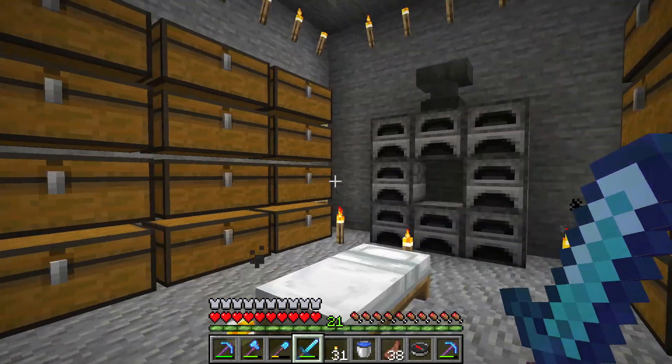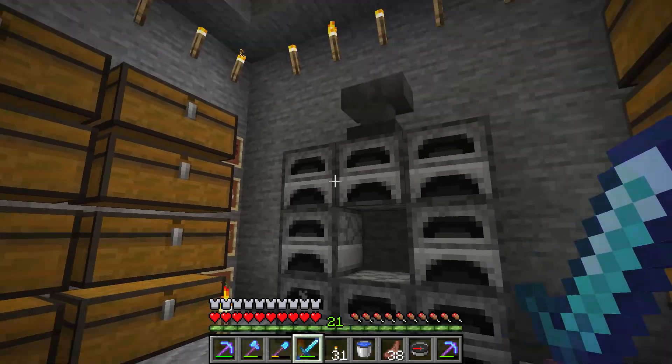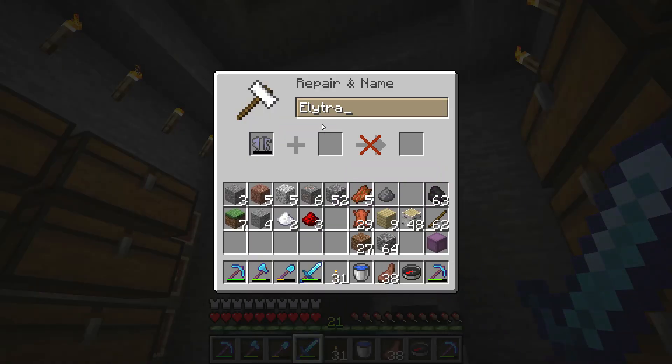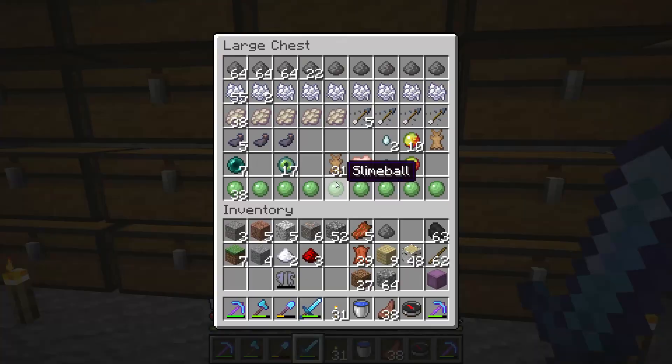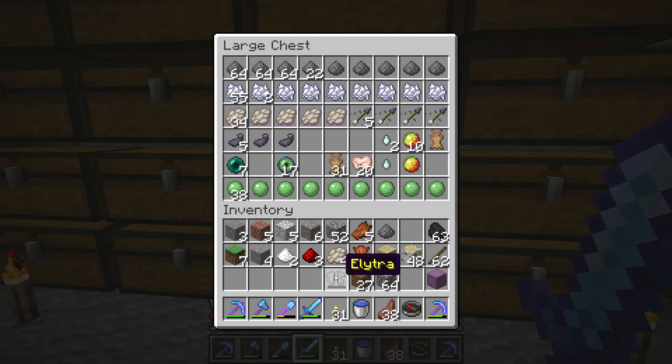Hello everyone, I want to show you how to repair your broken elytra. What you need to have is an anvil and you also need phantom membranes — four of them should be enough to fully repair a normal elytra. When I say normal, I mean no enchants or anything.